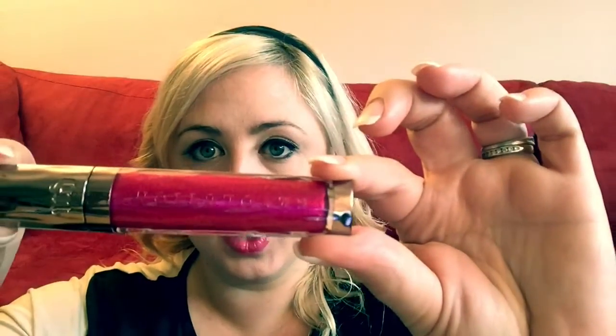I decided to match my lips with the Ipsy packaging, because why not, right? Pretty close, right? If you're wondering what's on my lips, it's Urban Decay and it's called Big Bang High Color Intense Gloss. It's like this right here.